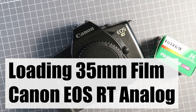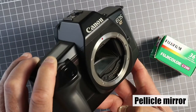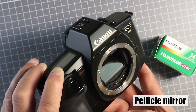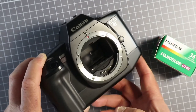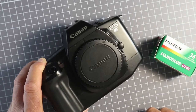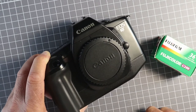Loading film into a Canon EOS RT. The Canon EOS RT is a fixed mirror camera based on the EOS 630. It has a fixed semi-translucent mirror which never moves. It's an interesting camera and I'll be talking about it in another video. Apart from the fixed mirror, it's exactly the same as a Canon EOS 630.